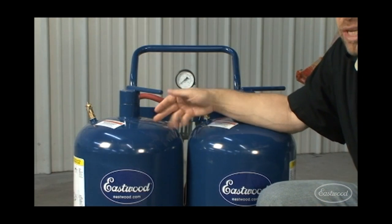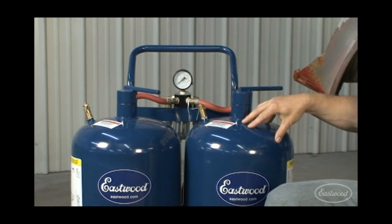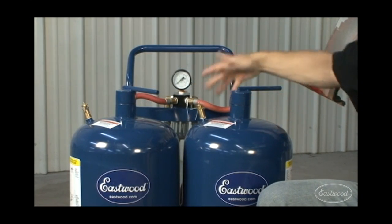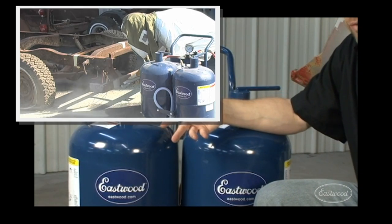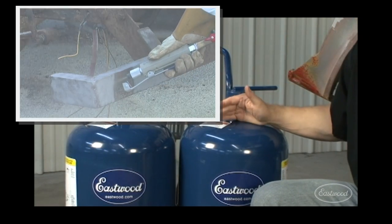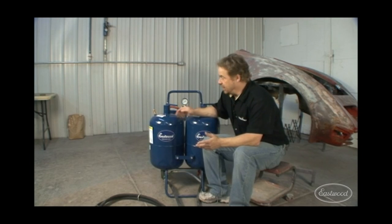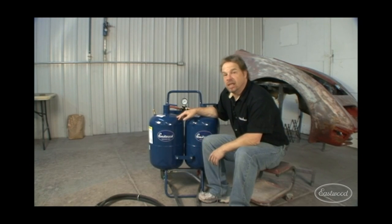The Dual Blaster obviously gets its name from the dual media tanks. In this side we've got soda, and in this side we've got aluminum oxide. With the valving, you can either switch on the fly, blend the two together, or if you have a huge job, you can put both in one tank and have twice the capacity. The point is, it adds versatility, and this tool can make your job easier.